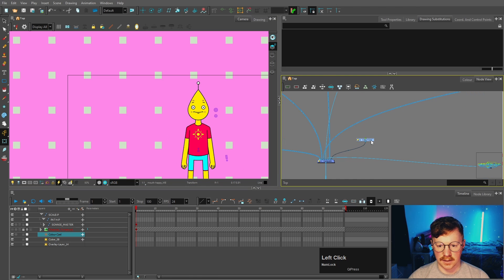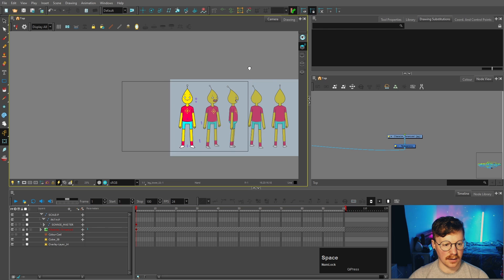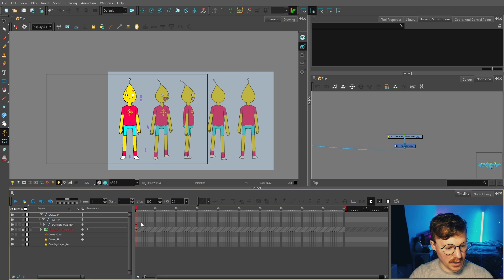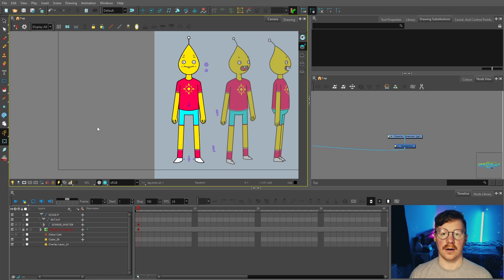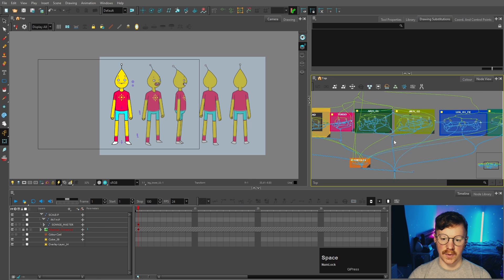Now we'll carry on with the turnaround angles. I've had a few comments asking how you do the different angles - do you need to make a whole new rig? That's actually something I wondered when I first started. The way you do the turnaround is to put each pose on its own keyframe. You don't need to make a whole new rig. All you have to do is rearrange different elements, and for the different shapes you can either use the deformers to change it or make new substitutions. We've got five angles here, but there's going to be eight in total for a full 360.